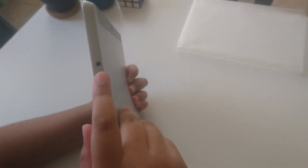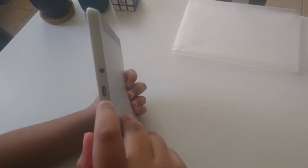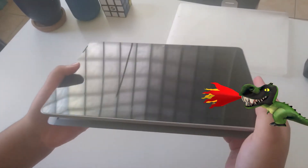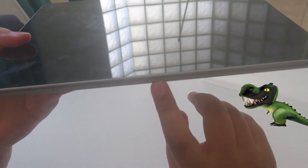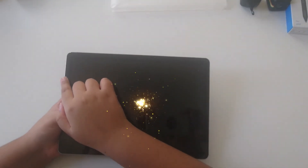Now let's see the sides. This is the headphone jack, this is the USB-C port, and this is the charging port. This is the magnetic connector for your keyboard. And you also have 2-watt speakers on both sides of the screen.